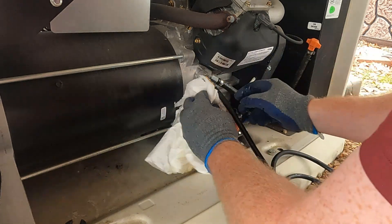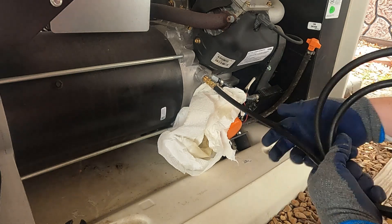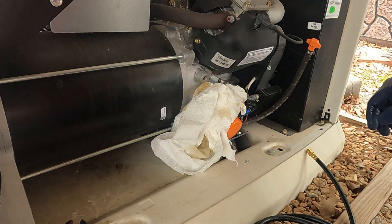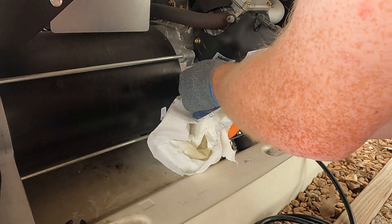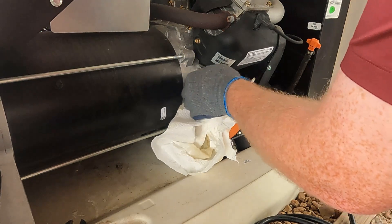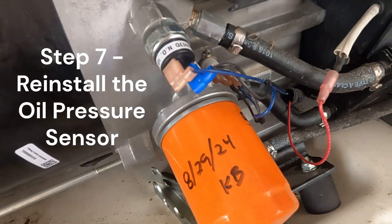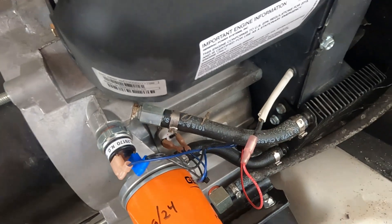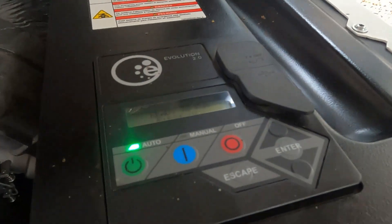So I'm going to go ahead and install the oil pressure sensor back on, get all the wires hooked back up the way they need to be. We'll set the controller for running full-speed exercises instead of half-speed exercises to kind of avoid any issues like this in the future. We got the oil pressure switch back on, connectors back on.